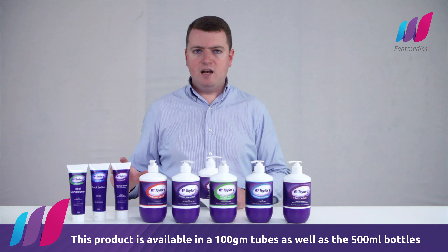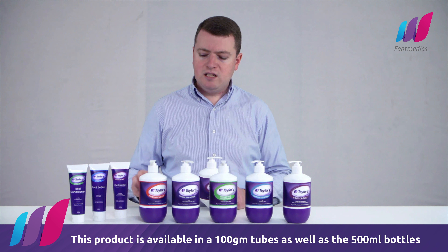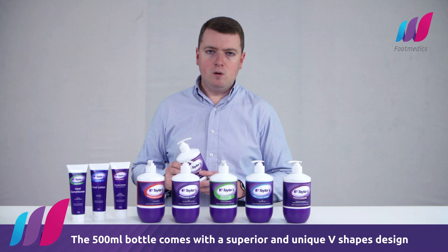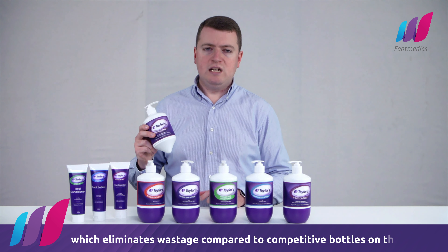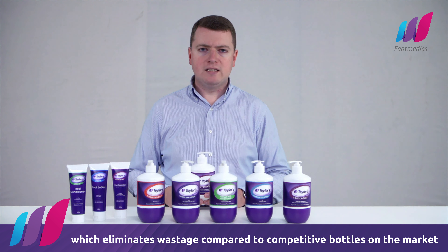This product is available in 100 gram tubes as well as the 500ml bottles. The 500ml bottle comes with a superior and unique V-shaped design which eliminates wastage compared to competitive bottles on the market.